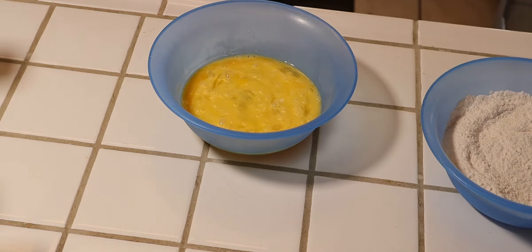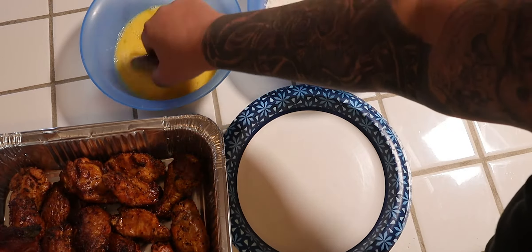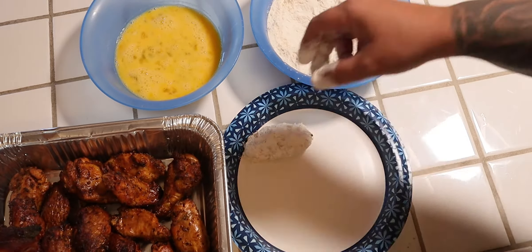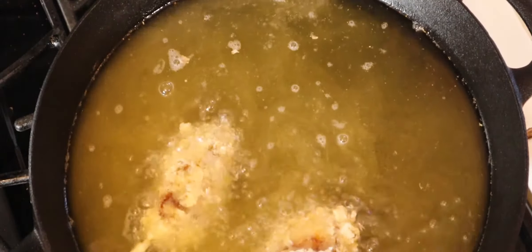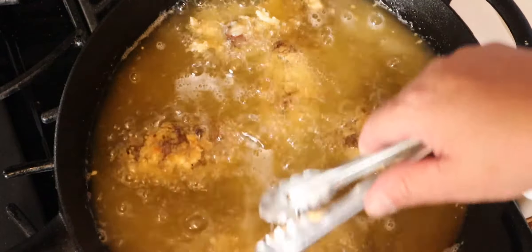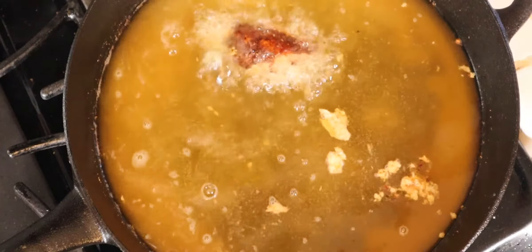Let me bring you to this side. So all we do is get the wing, put it inside the egg, put it in the flour like so, bring it up — just like that, pretty easy. Here goes the first wing. Let's fry these guys up. You want your oil around 350°F. As soon as we get that golden brown we'll take them off.